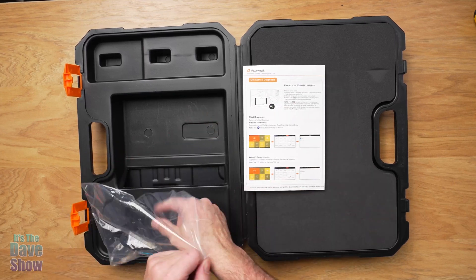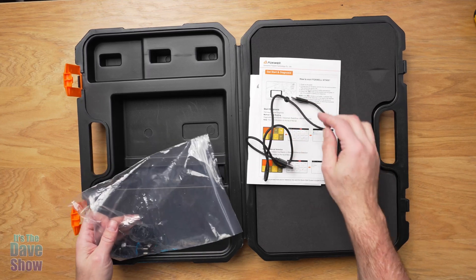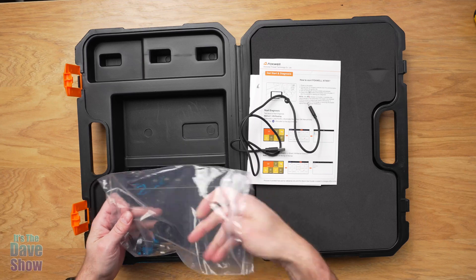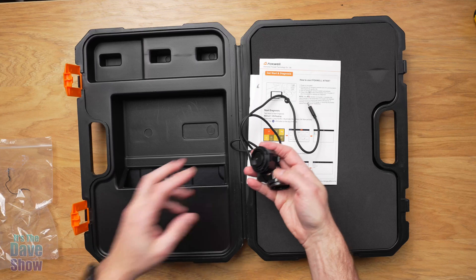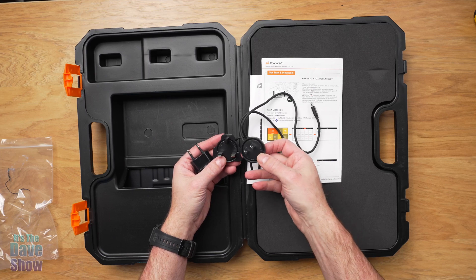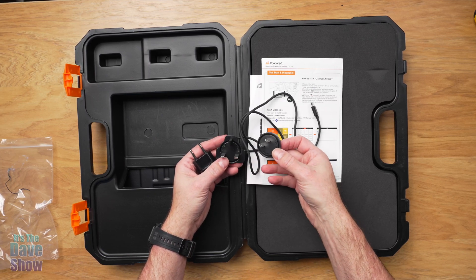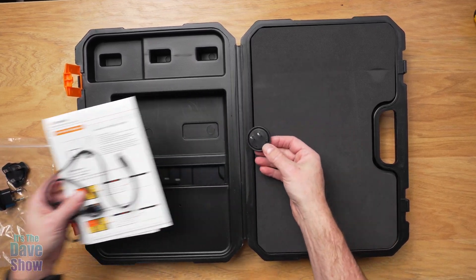Inside the bag, you're going to have a power cable which powers this up. It's USB-C on one end and USB-A on the other. It does come with its own little power source, and it comes with adapters for different countries. So no matter where you live, you'll be able to use this product. This is the one I would use here in the United States.